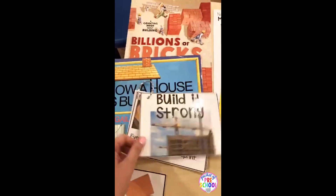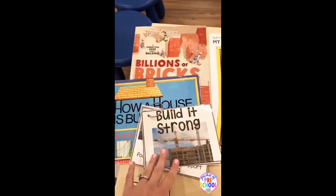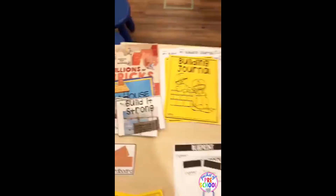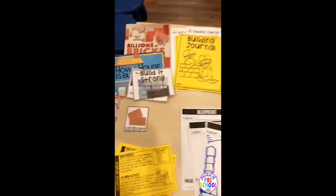This is the Build It Strong read aloud that's included — I just printed it off smaller and the directions are included on how to do that. You can print off anything in this unit smaller. If you have a smaller science center, just print your stuff off smaller and you'll be good to go.